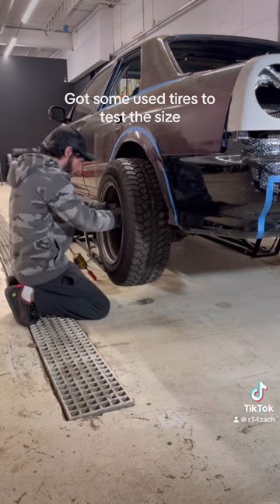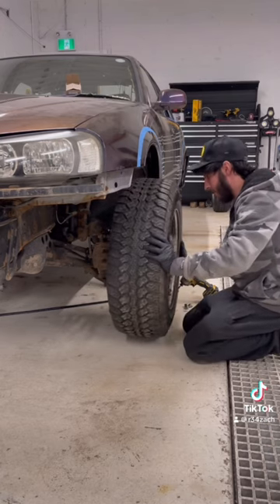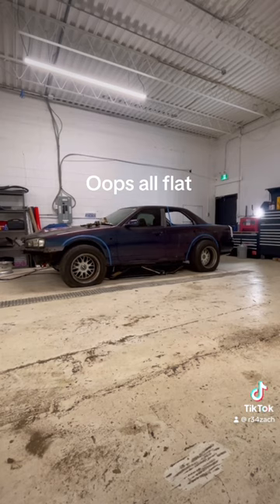Got some used tires to test the size. Oops, all flat.